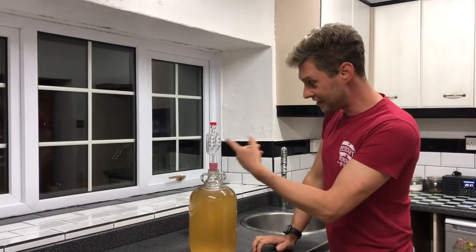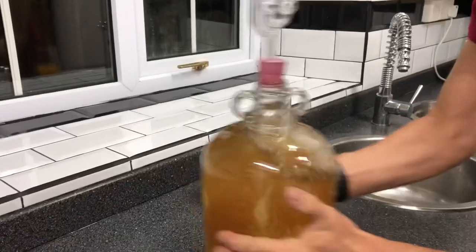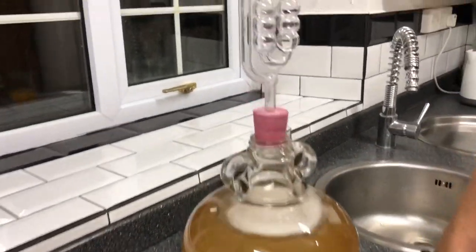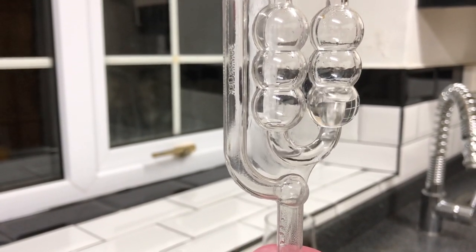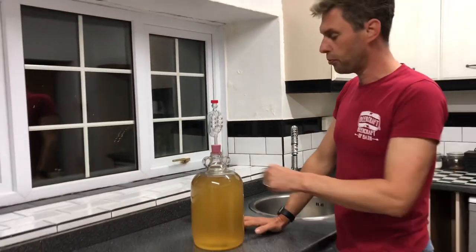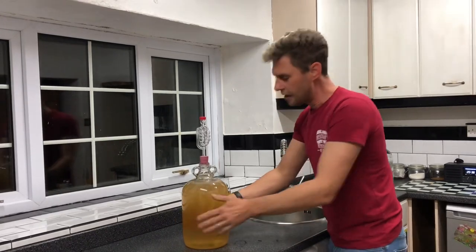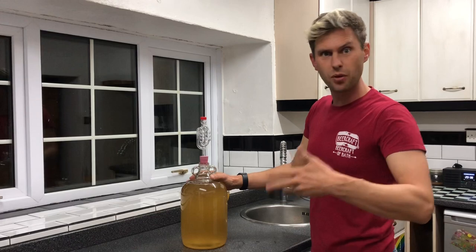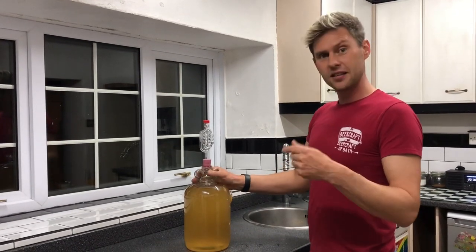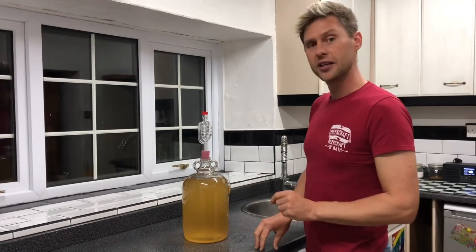There's quite a bit in there — still coming out. I'm going to leave this for another 5-10 minutes and every time I walk back through the kitchen I'm going to give it another swirl — probably another four times this evening, so five times tonight in total. Then I'm going to do this again over the next couple of days, two to three times a day. That's going to help knock all of that carbon dioxide out and help it when we add our finings to make this banana wine super duper clear.